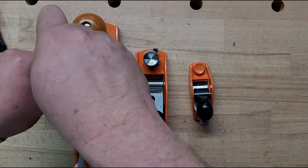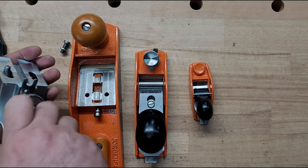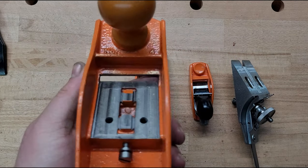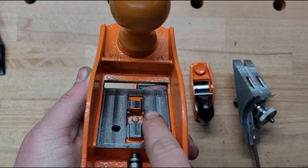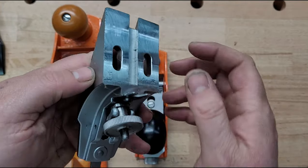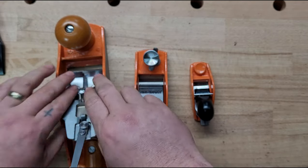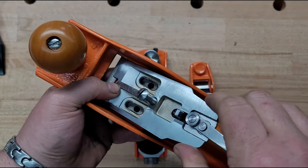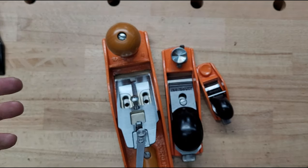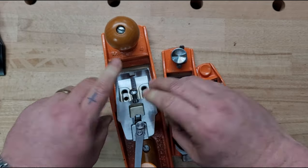I want to show you the frog on the number four, because I'm amazed they have this style of frog on a $70 plane — it's something I've never seen before. Keeping the frog square is really important, and these guys solved that issue. There are two raised ribs here and here that line up with the body, keeping everything square and in line. When I put it back in and move it side to side, there's like no play at all.